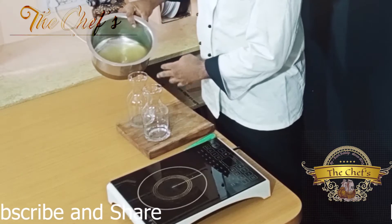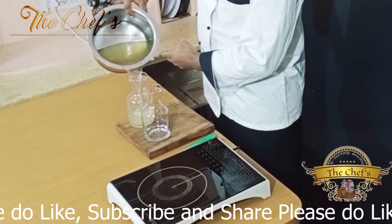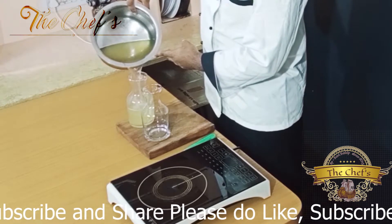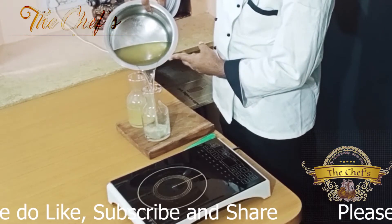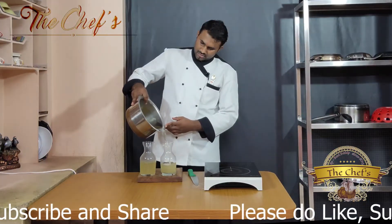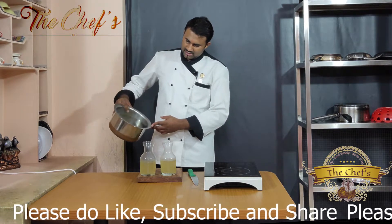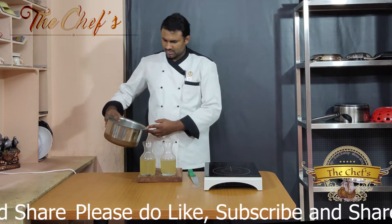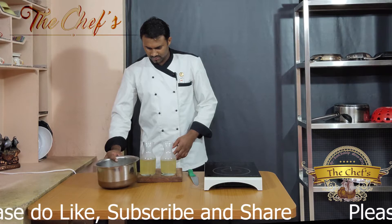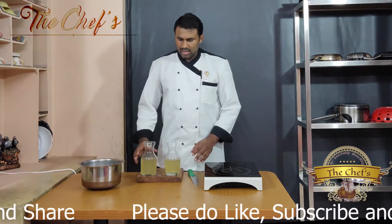Our basic chicken stock is ready. You all can see how clear my stock is. There are no dust particles present in it — it is very clear and it is ready now.